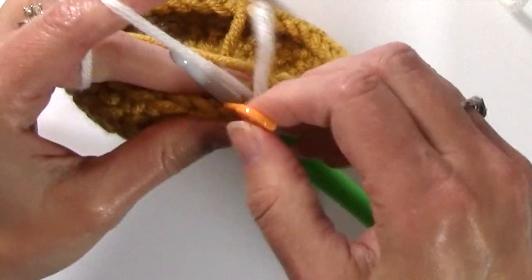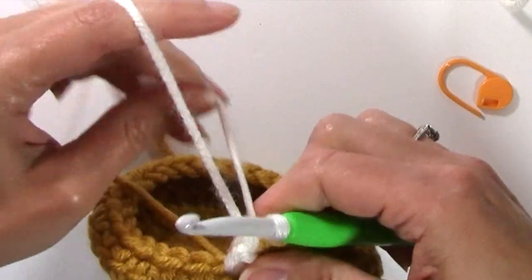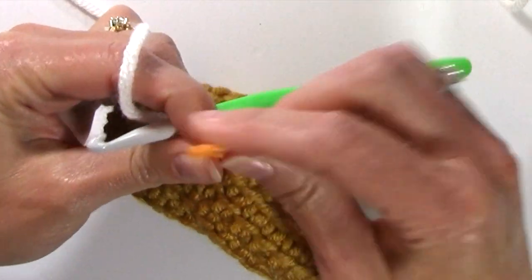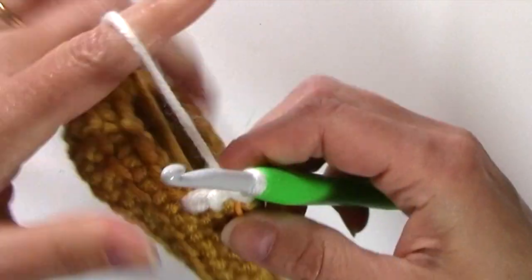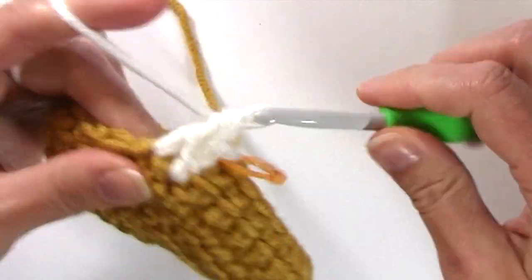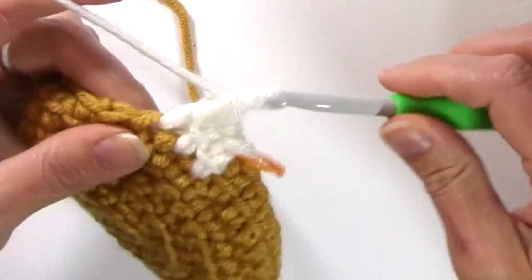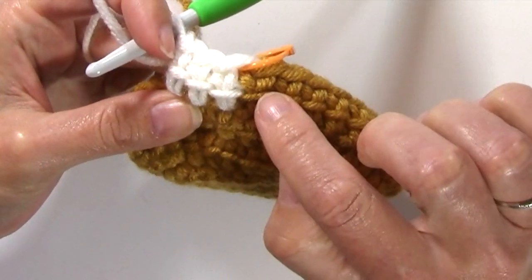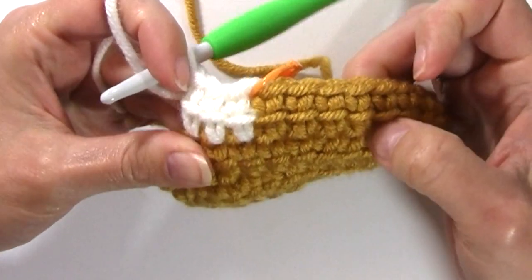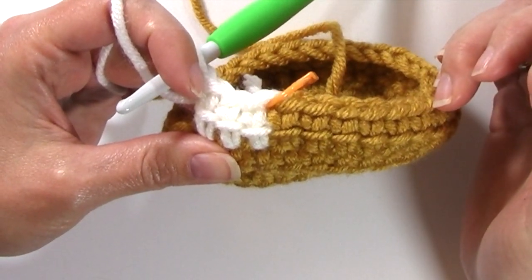You're going to be moving up your stitch marker to that first stitch of every round. That color change will be at the back side of your stocking, so don't worry about it. Because I'm working in a spiral, you're seeing this color change pretty abruptly, but that's okay because it's going to end up on the back side of the stocking.